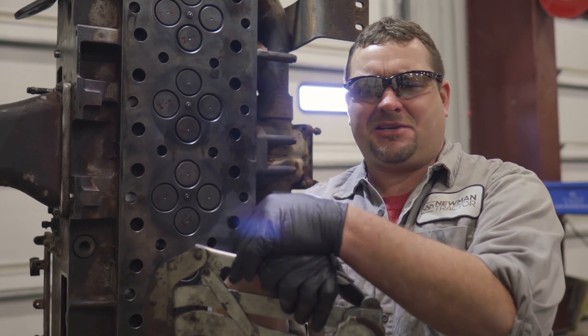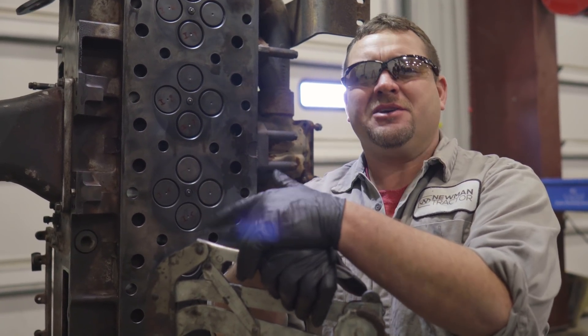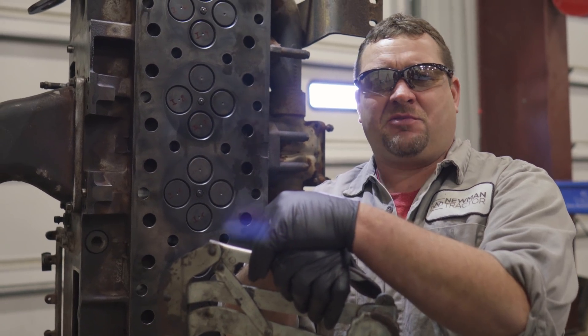You ever have a mechanic tell you that you've got a blown head gasket and you only know what a head gasket is? Today we're going to go over the basic mechanics of how a cylinder head works.